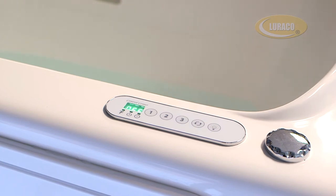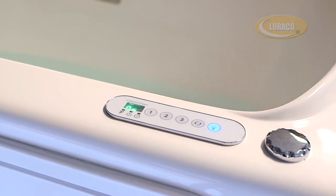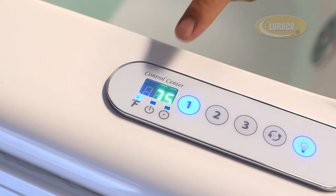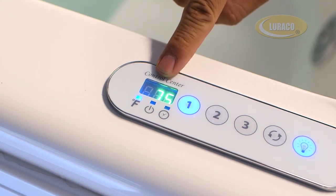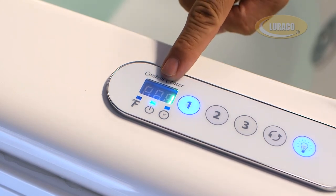To enjoy chromotherapy or light therapy, simply press the light button for silent operation and enjoyment of your color lights. This is the digital display window of the keypad. It displays temperature, program and time remaining in minutes. The LED indicates whether temperature or massage mode is being displayed.